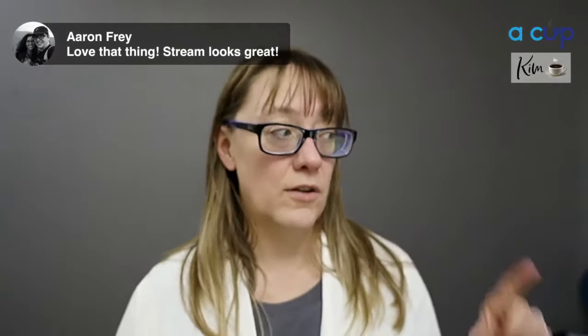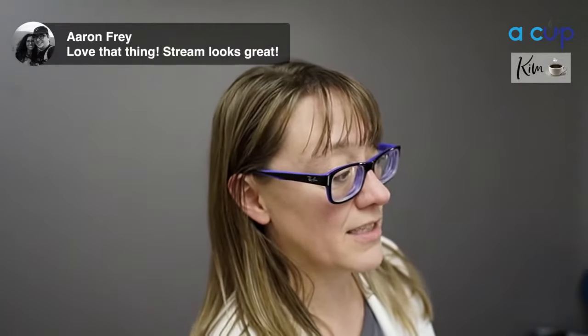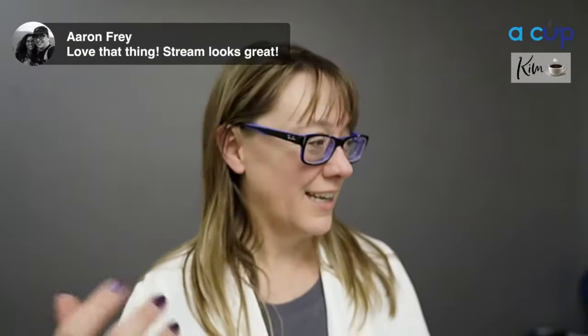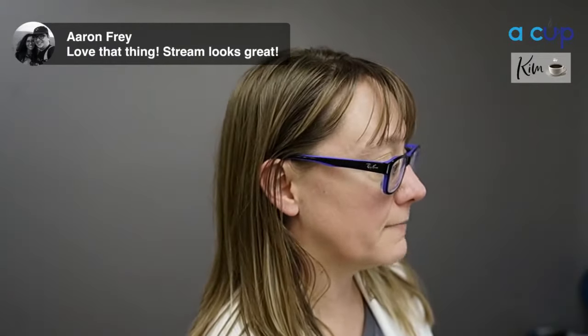The stream looks great. Aaron Fry, 108th and Center, Rockport Camera here in Omaha — go talk to that guy if you're interested in upping the quality of your camera recording for live video or any other video.